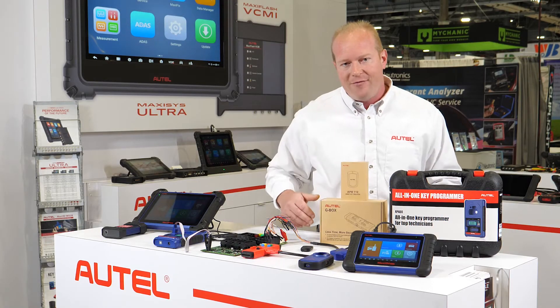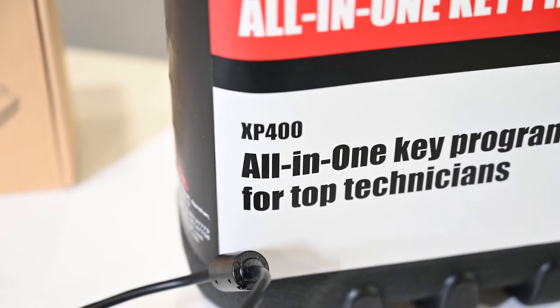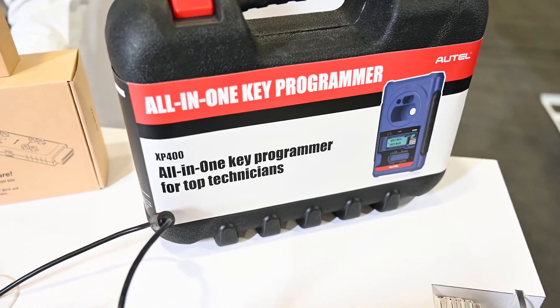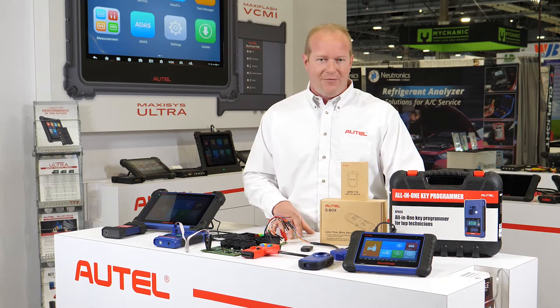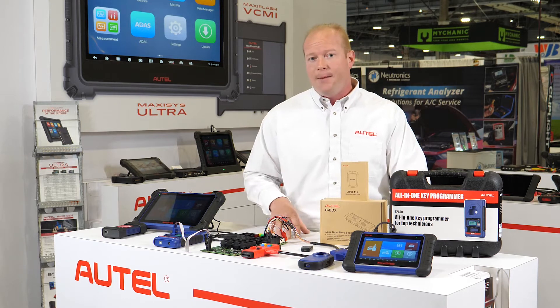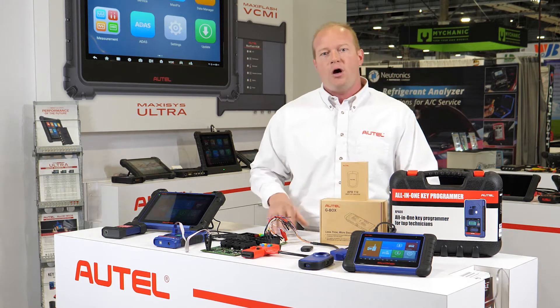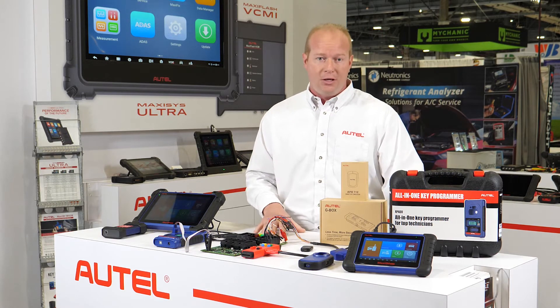We can expand the IM508 using the XP400. When we add the XP400 to the IM508, we can now add all of our European coverage. If you already own an Autel professional level scan tool and you're looking to get into key programming and securities, this is the best solution and a very cost-effective way to add keys, all keys lost, and do security programming.